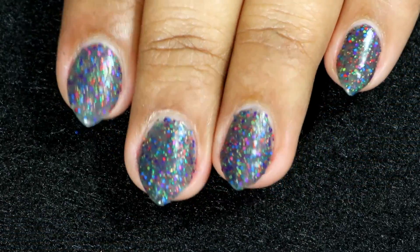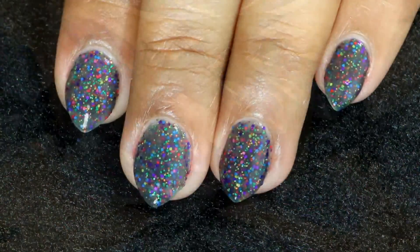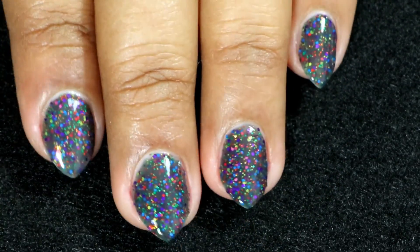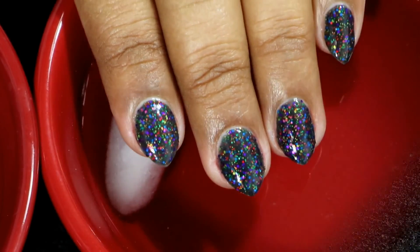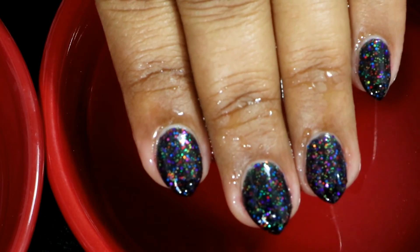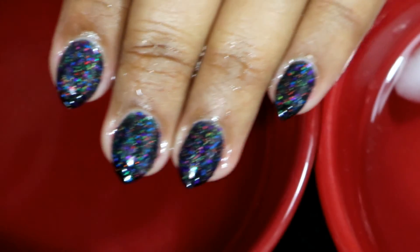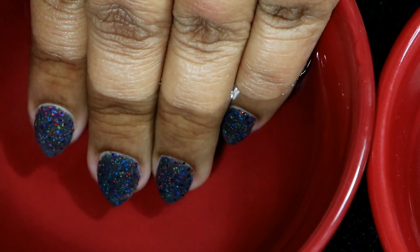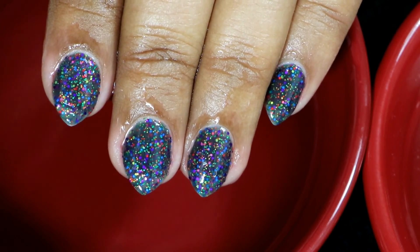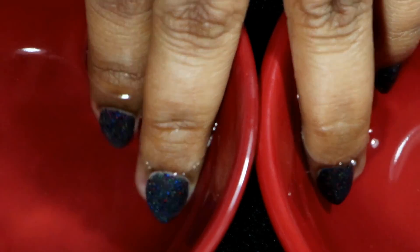This is how it looks after cleanup and without any top coat — this polish also dries to a semi-matte finish. This is how it looks after applying the top coat. Now let's test the color transition: I'm dipping my hands into cold water and it changes to black like I said, and now into warm water and it turns back to grey. You can see the side-by-side comparison of the color transition, and I will also insert a few pictures at the end of this clip.